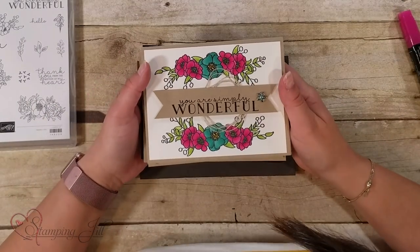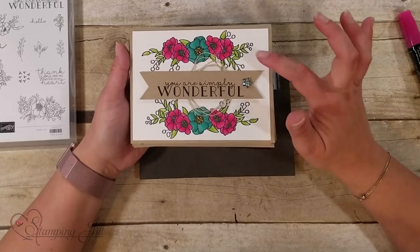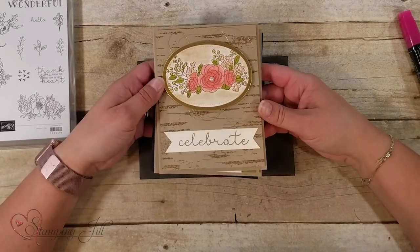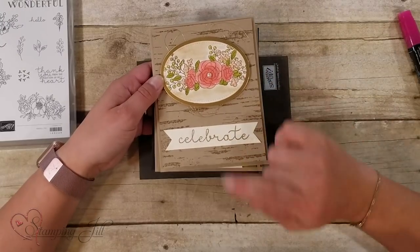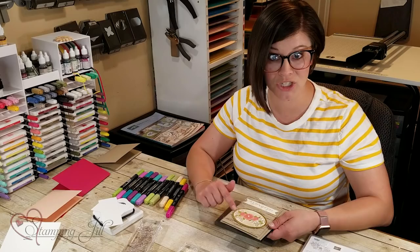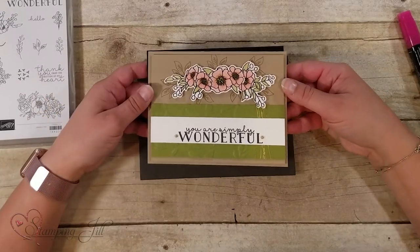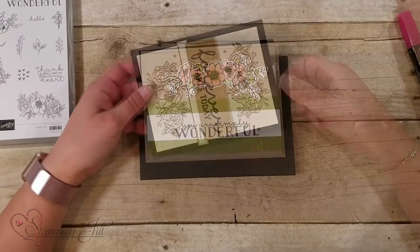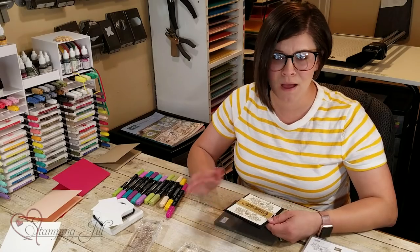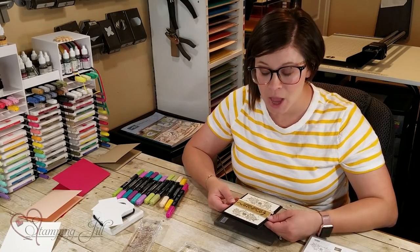I feel like they lend themselves to different coloring techniques really well. Here's one I did using the blends, and then with this one I used an aqua painter and just colored in the pretty flowers. I also used the new background stamp Birch, and that one's really pretty. On this one I used some watercolor pencils, and then on this one I did a different technique and embossed those flowers. So there's a lot of different options — it's really been fun.